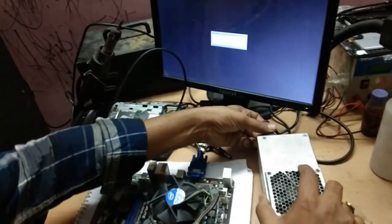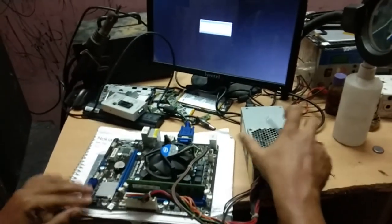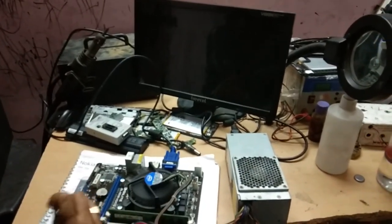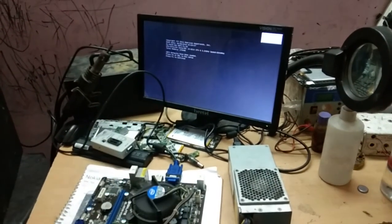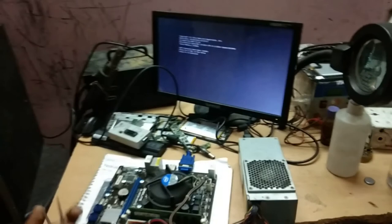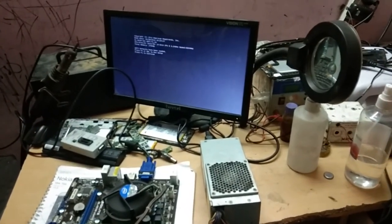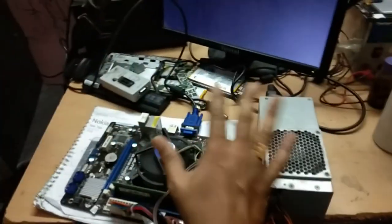After reprogramming, I have inserted the chip back into the motherboard. I'm giving the power supply and switching it on. Now the display is coming — see, it is okay.